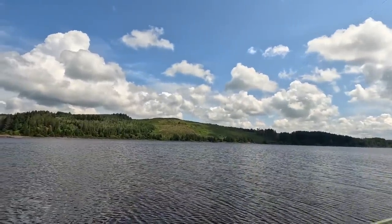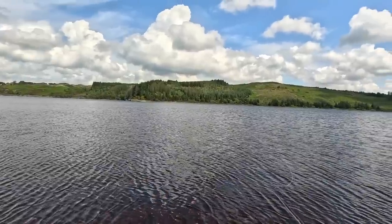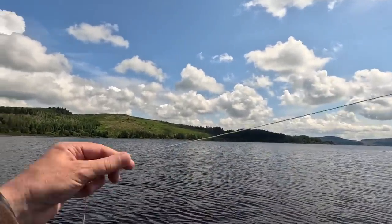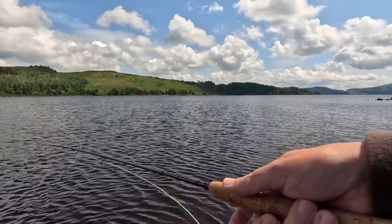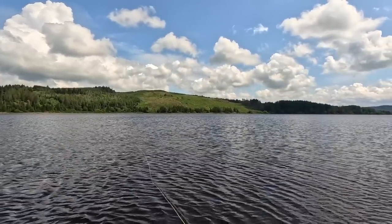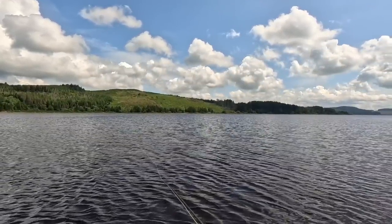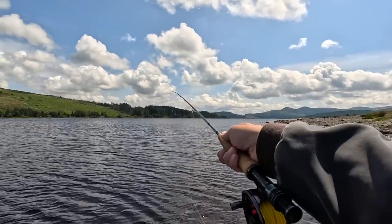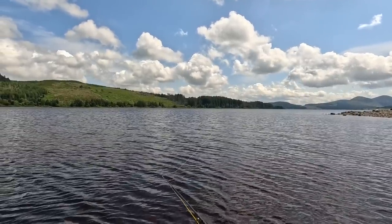Nice wee area here. I'll just wade out a wee bit — keeps you nice and cool. So I can fish along the edge. I've got these two dries on, but if I want I can pull them so they go down and sort of fish wet. These fish work along the bank, so they're quite happy — you can catch them in front of your feet.